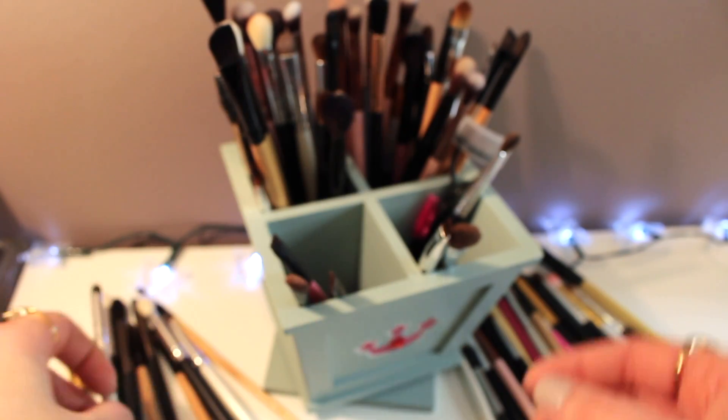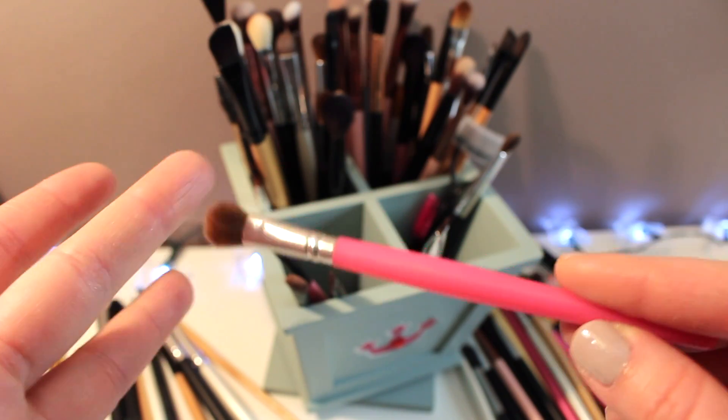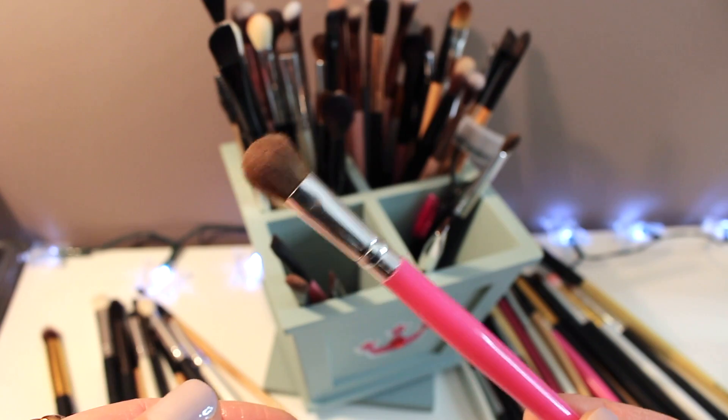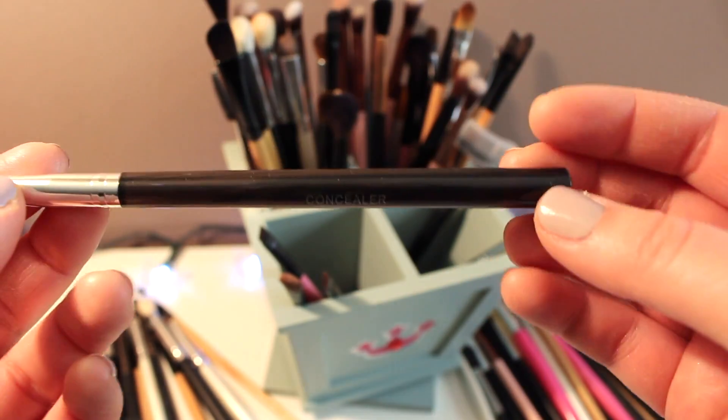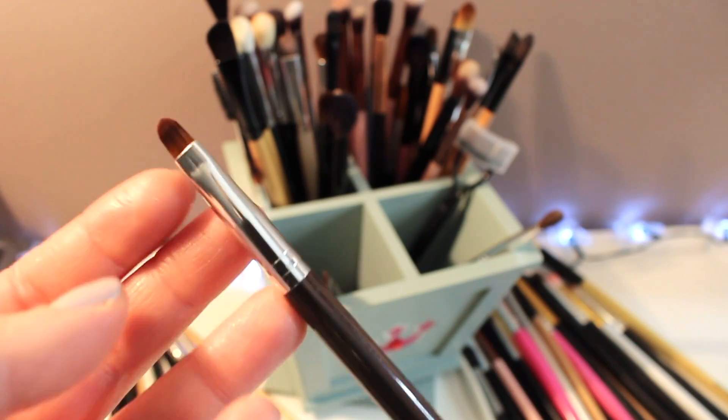This is an ELF professional smudge sponge — this is really old and I'm going to toss this. Another one of those little pink ones — I actually really like this for eyeshadow, it's nice and soft, so I'm gonna hold on to this.